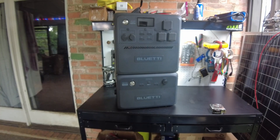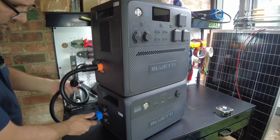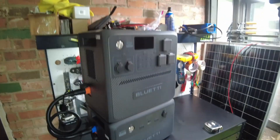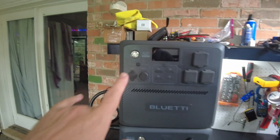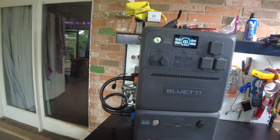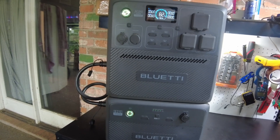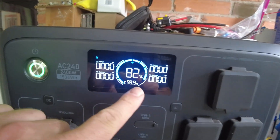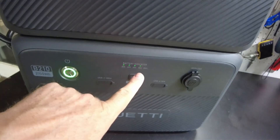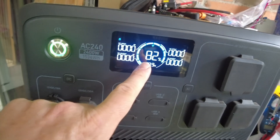Let's go ahead and wire them together using the extension cable. Now you should be able to just turn one on and it turns them both on — and yes, the B210 came on and the AC240 came on at the same time. The AC240 screen started at 100 percent because it was fully charged, but since the B210 is not fully charged it's showing 80 percent, and the AC240 screen updated to 82 percent.